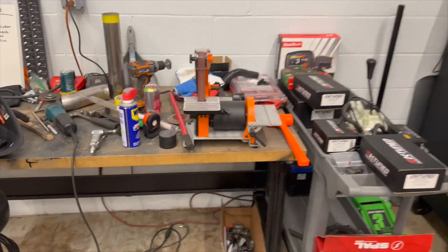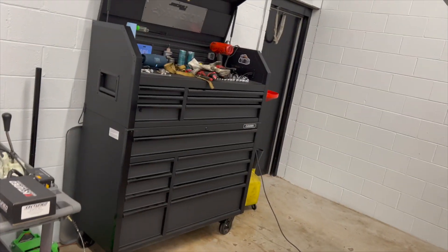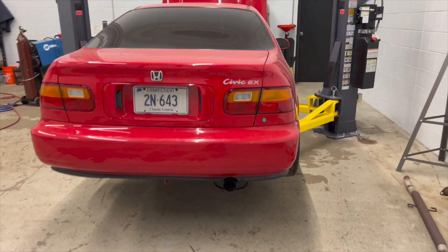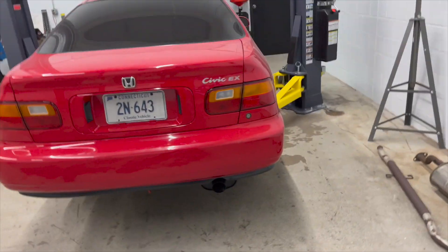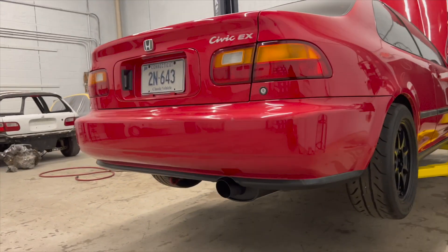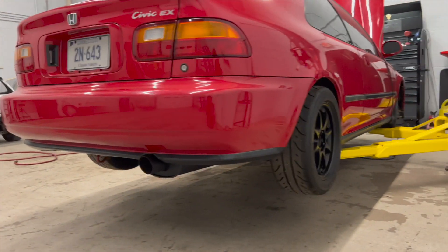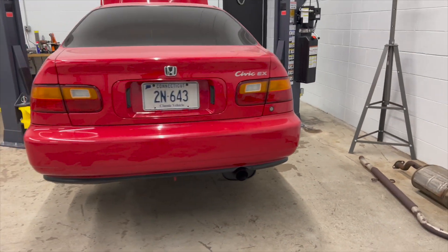I gotta clean up - I've got a huge mess, welder's out, toolbox is dirty. But I'll drop the car down so you guys can see it - it's nice and tucked away. Super stealth. Looks great, I just love how it looks with the wheels being black and the exhaust. This is definitely my style right here.